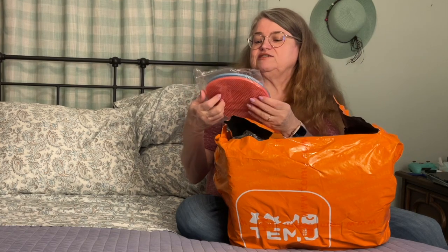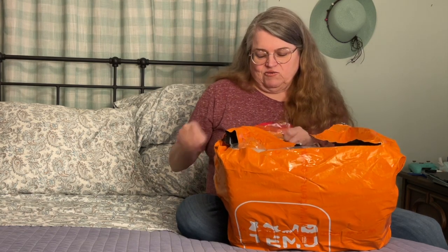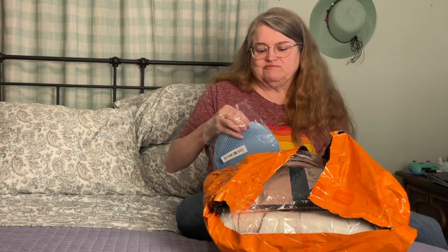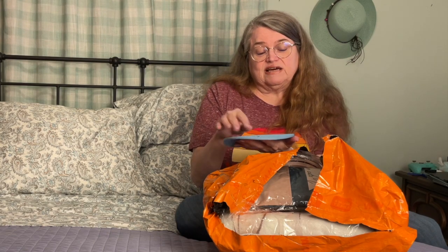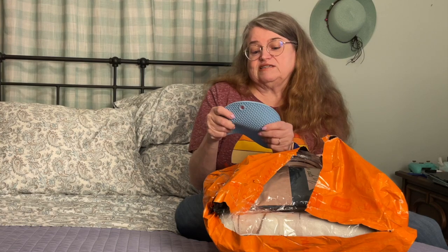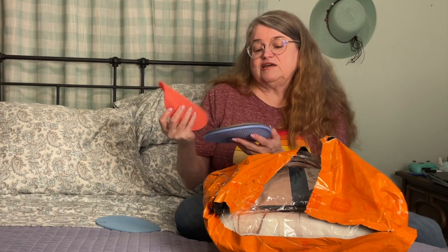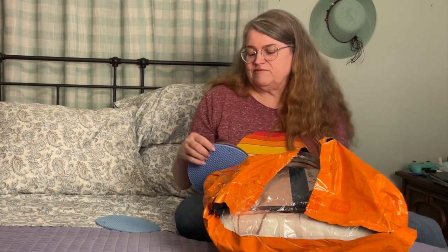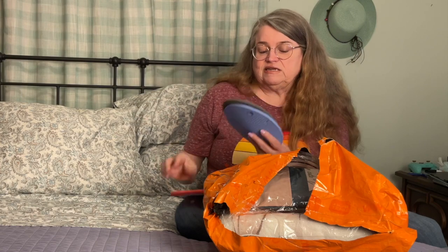I thought there were two of them but there's actually four of these. These are like silicone placemats — you put your hot pan on them on the counter or whatever. They're pot holders, and they're also good if you do resin. You can put your little dome necklace or something on them because resin doesn't stick to silicone.